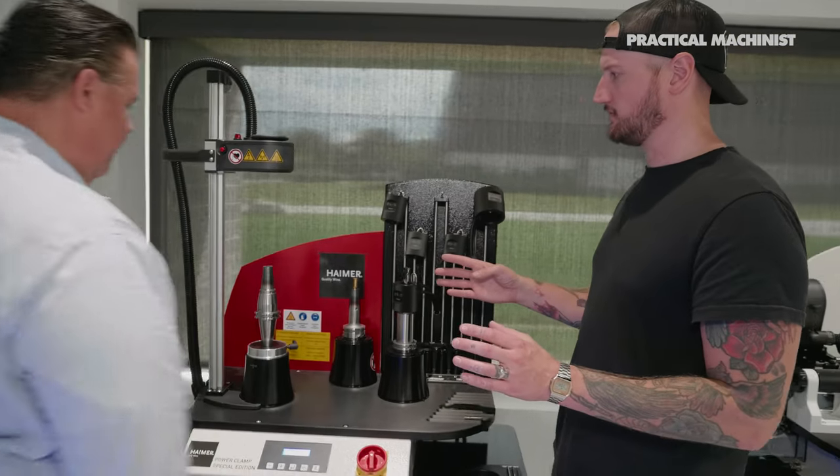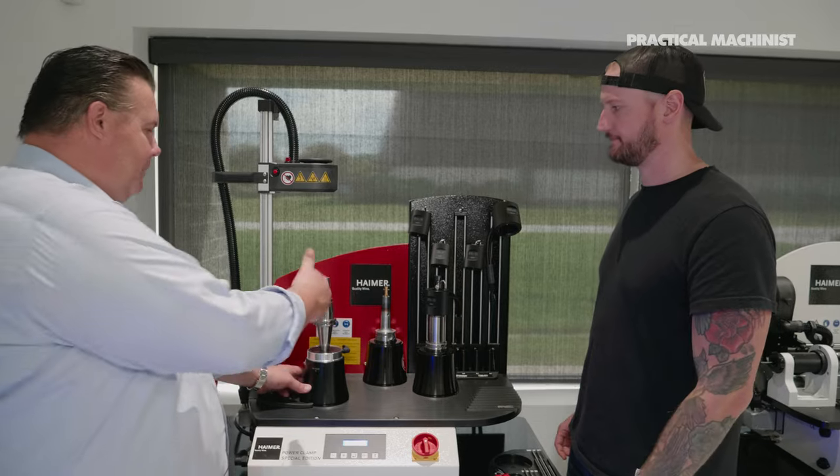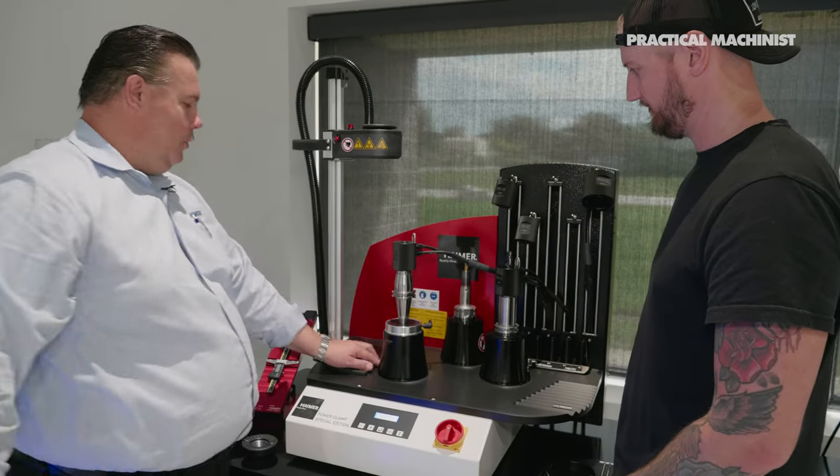Would I have to do anything special after breaking a tool in there before I could put another tool back in? As long as you do not pull up a burr inside the holder — which in this case you did not — now we're going to cool it down.